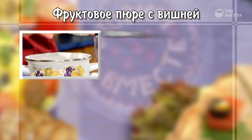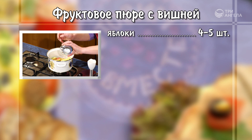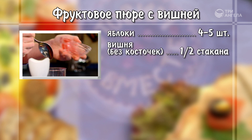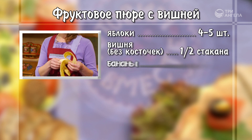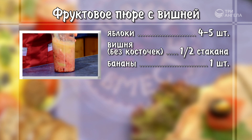4–5 яблок нарезать и потушить с небольшим количеством воды. Соединить половину стакана вишни без косточек, один банан и тушеные яблоки. Взбить блендером.